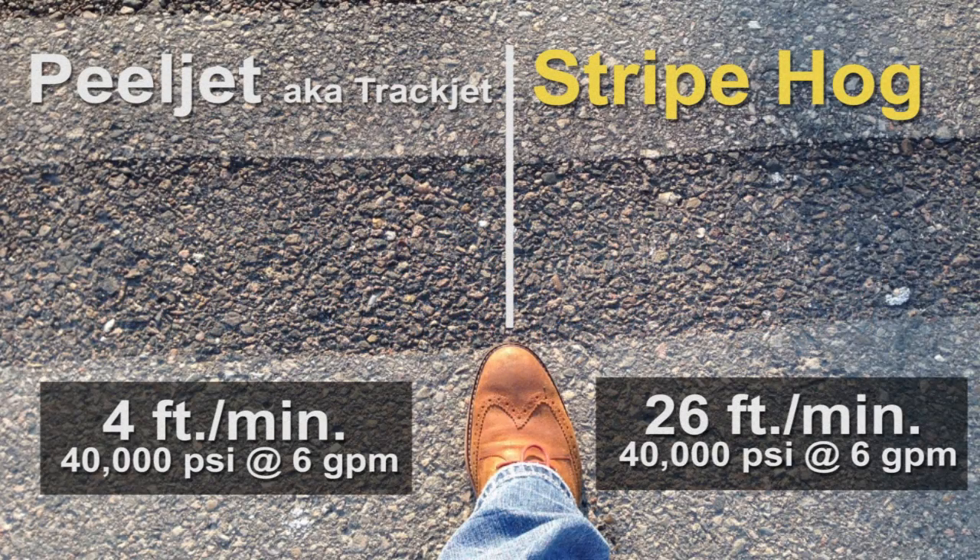In this picture you'll see the surface profile. To the left of my foot, the Peel Jet removed. To the right of my foot, the Stripe Hog removed. Both surfaces look very good. In fact, there was no noticeable difference.